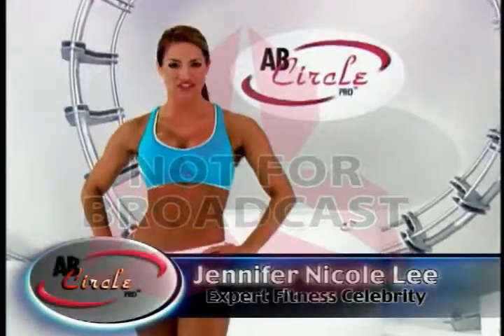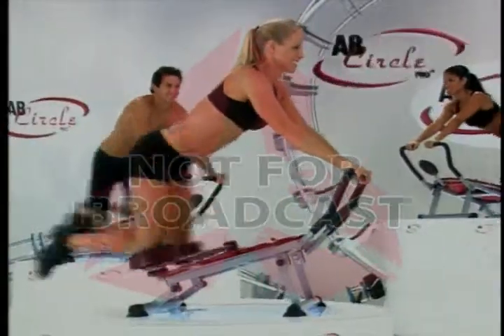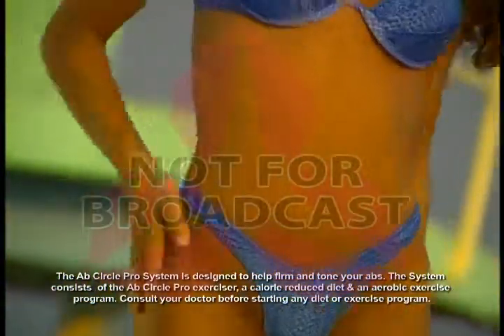Hi, I'm fitness celebrity Jennifer Niccoli. Think you're too busy to work out? Think again. Introducing the Ab Circle Pro — the fast, easy way to have the flat washboard abs and the sexy V-shape you've always wanted.